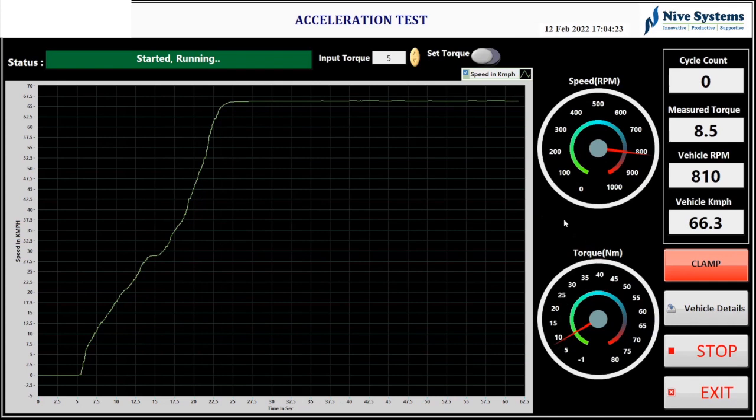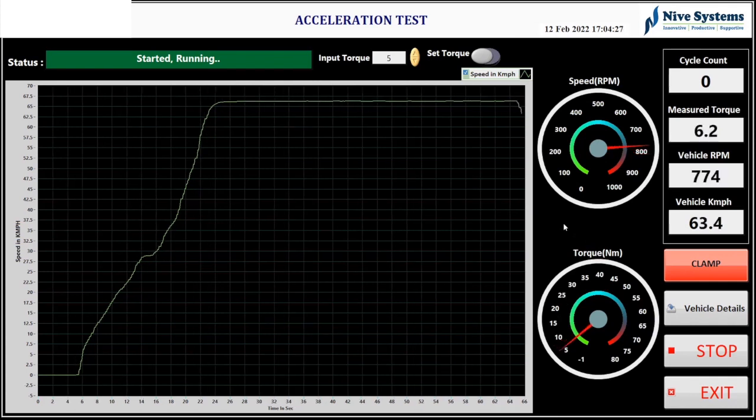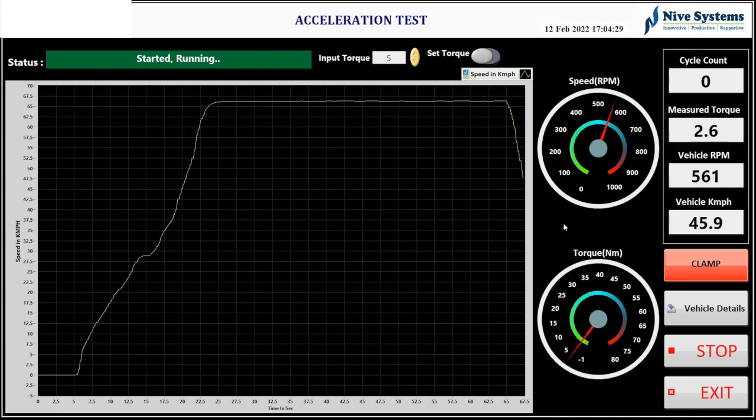In the acceleration test, there is also a gauge meter showing real-time values. There is a clamp button on the right side which is used to engage and disengage the pneumatic wall so that the front wheel can be firmly held in place.